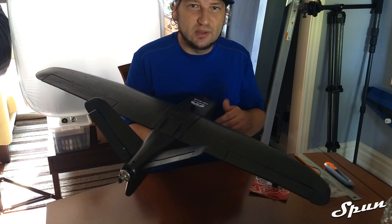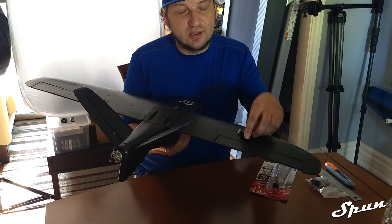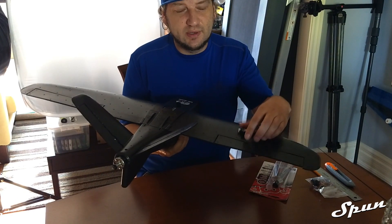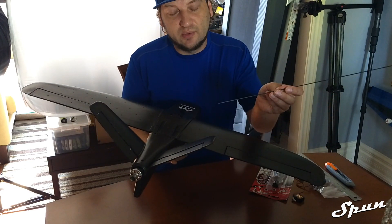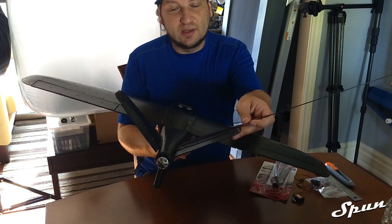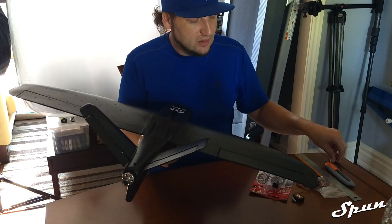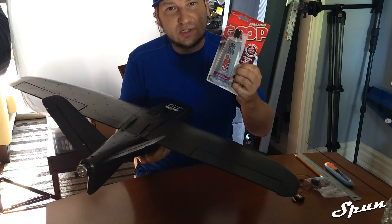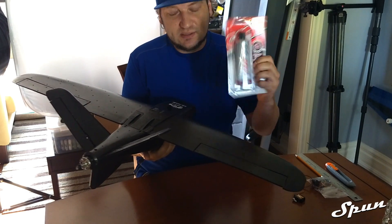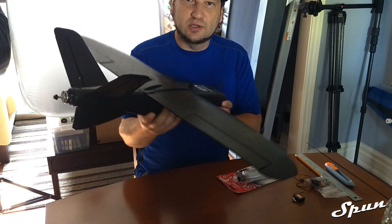In this video we're going to be doing the servo mod for the wings. We're going to be taking these servos and installing them in the wings for more roll authority. We're also going to be taking this 2mm carbon rod and installing it into the tail to make the tail a lot stronger. And last but not least we're going to be taking this amazing goop, which is a silicone adhesive, and applying it to the whole fuselage.